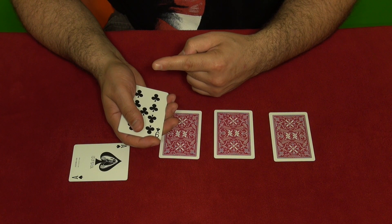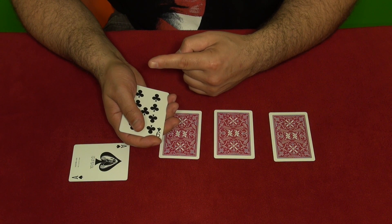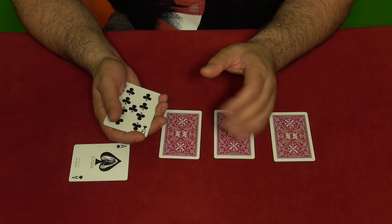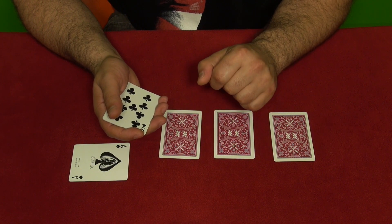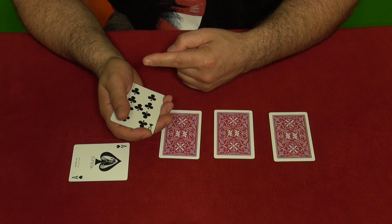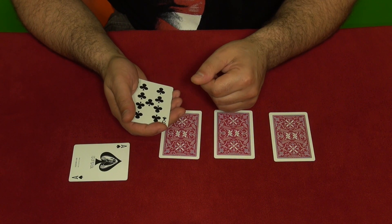If you don't know how to do this count — it's called the Elmsley count — click the link right here and there's a tutorial video explaining how this false count works. Learn it because you'll use it for other tricks too; it's very easy. If the link doesn't appear on your screen, go down to the description box — the link will be there.